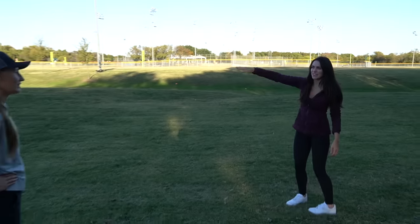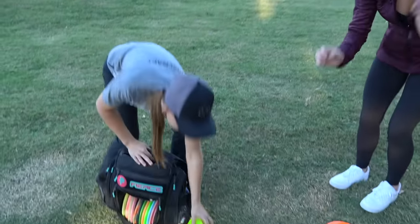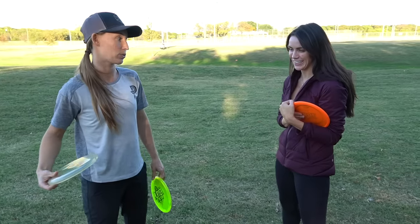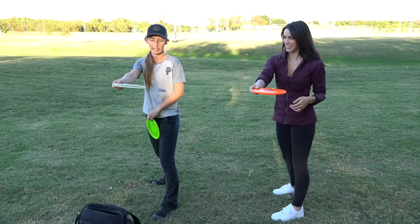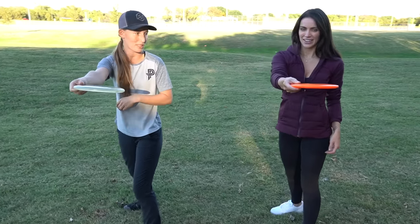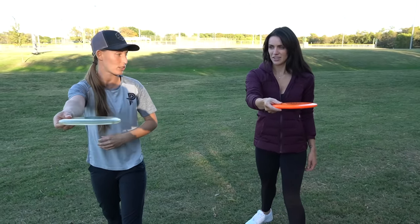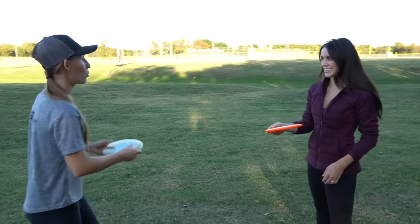See how it kind of goes up and just floats down? That happens on every backhand I throw. I like to talk about a good thing and a bad thing so there's positive reinforcement and you know what you're doing correctly. Your reach back is really good — you take a nice long reach back. However, there is such a thing as too far: if your shoulders go more than parallel, that's too far. You have a good reach back — not too far but as far as you can get.